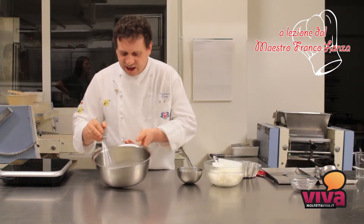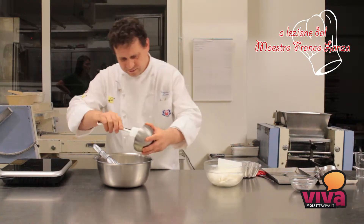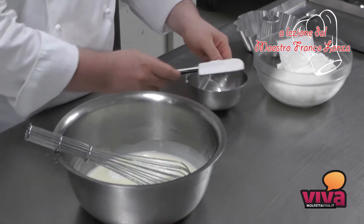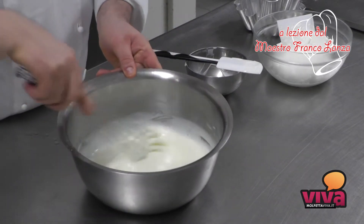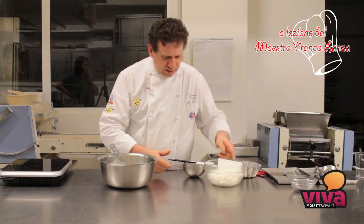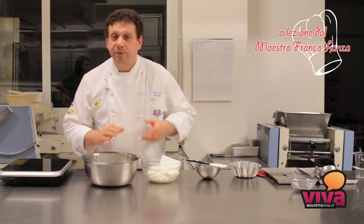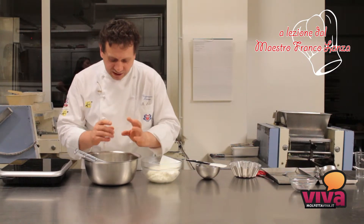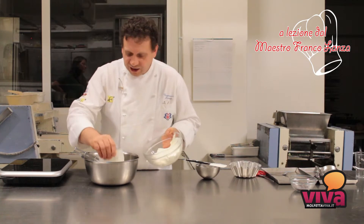Una volta che abbiamo raffreddato la nostra panna a 40 gradi andremo a incorporare prima lo yogurt, e poi pian piano la panna montata. Aggiungendo alla nostra panna cotta della panna montata otteniamo un prodotto più vellutato. Di solito la panna cotta è abbastanza buddinosa, mentre con questo sistema otteniamo un dolce molto vellutato e più cremoso.